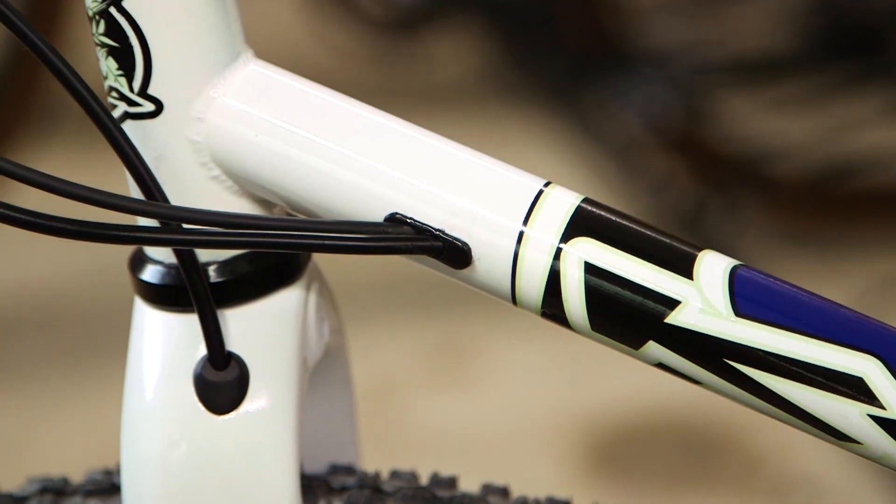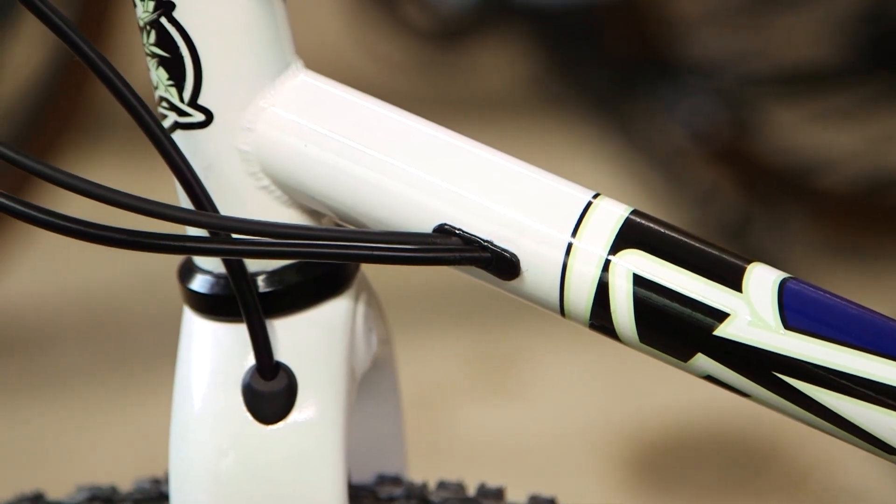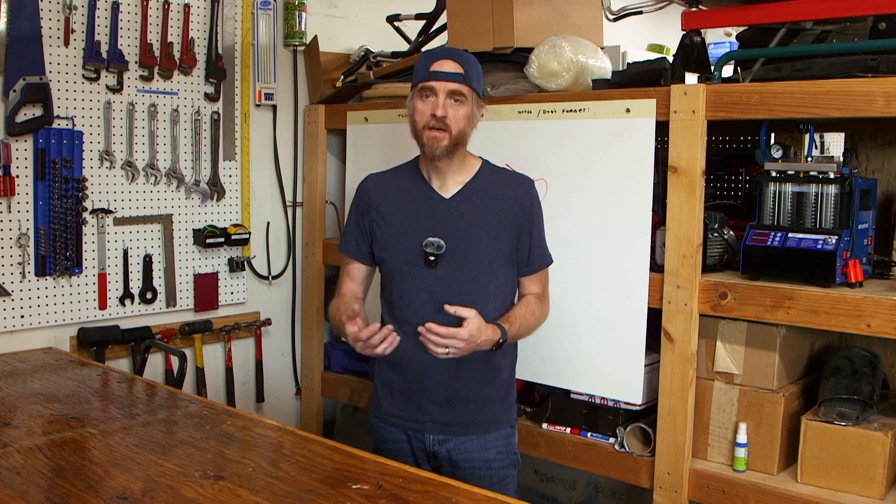I have never been a fan of top tube mounted cables. I don't think they're particularly attractive and every time you look down they're just right there. So I wanted to run integrated cables on this frame, and I wanted it to look like it came that way.